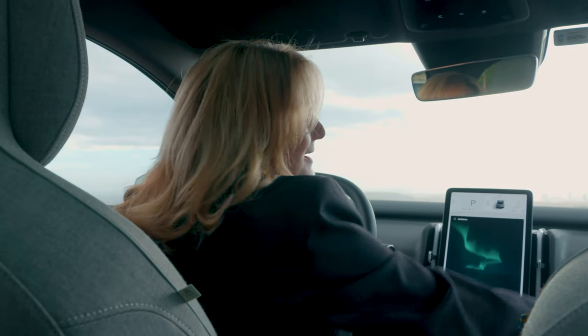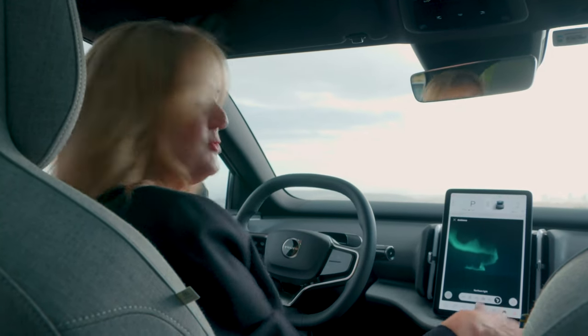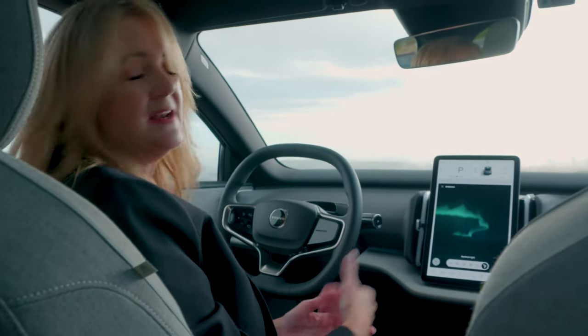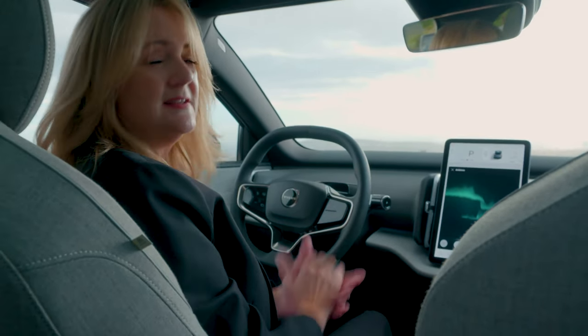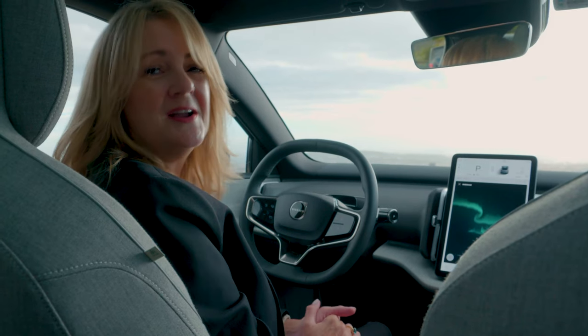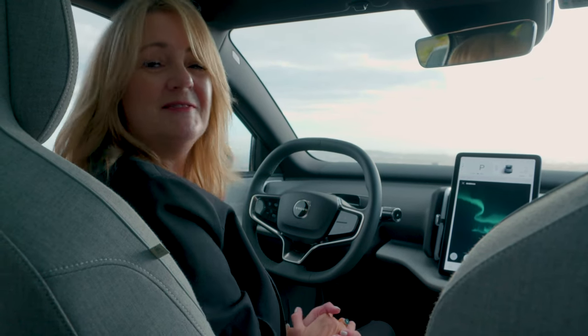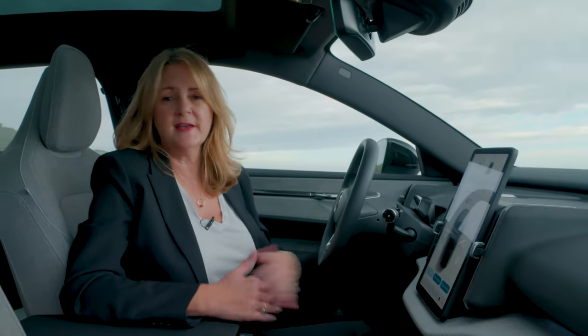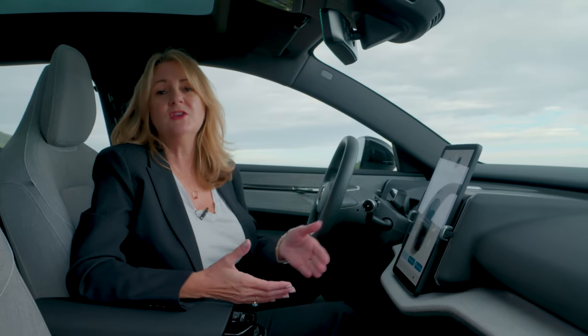We actually have ambient lighting panels underneath the dashboard and in strategic places around the cabin, and you can actually change that for the kind of look and feel that makes your Volvo EX30 a little bit of a luxury pod. A very new approach that Volvo took to the EX30 — that we're going to see in all of their cars in the future — is the materials that they choose and how they use them. They've gone for sustainable, recyclable, renewable materials.